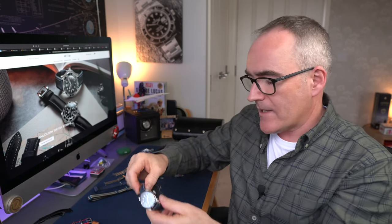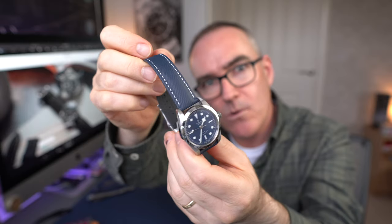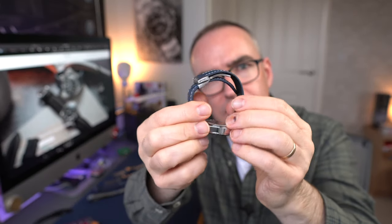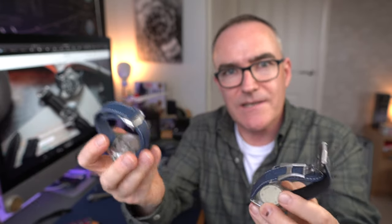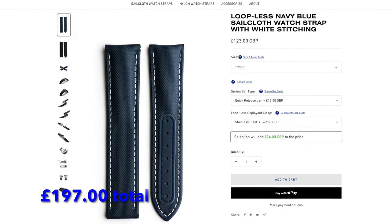I'm going to save my favourite to last. The next one is on the Black Bay 36 - a blue sailcloth with a white contrast stitch. This one has been fitted with an Omega-style keeperless deploying clasp, very similar to my Omega one which was over £200. This Artem clasp is about £62 - you can get similar ones on eBay for 10 or 12 quid, but they're not great. This one is definitely better than those.